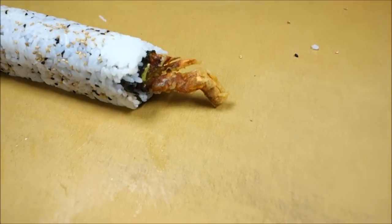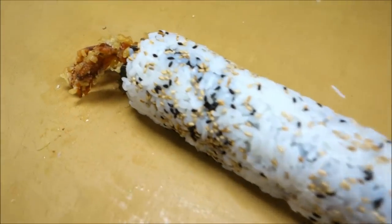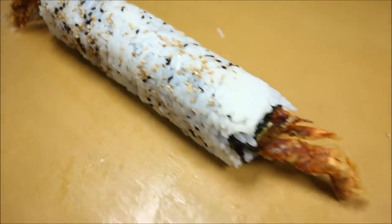That's beautiful. And it's almost like a restaurant serving it with the legs sticking out.